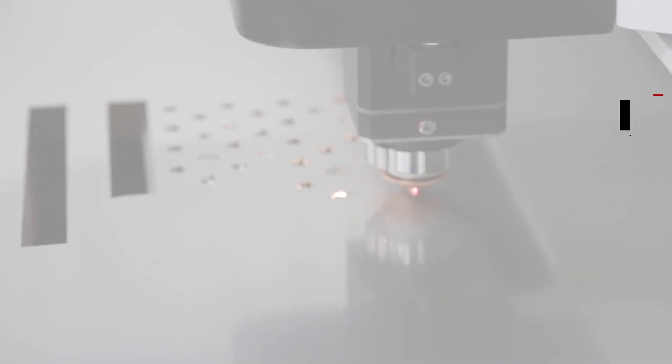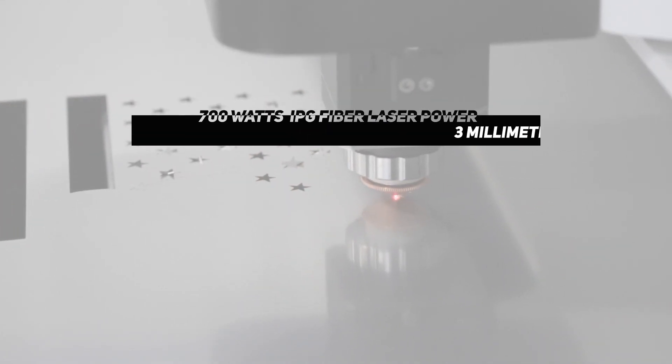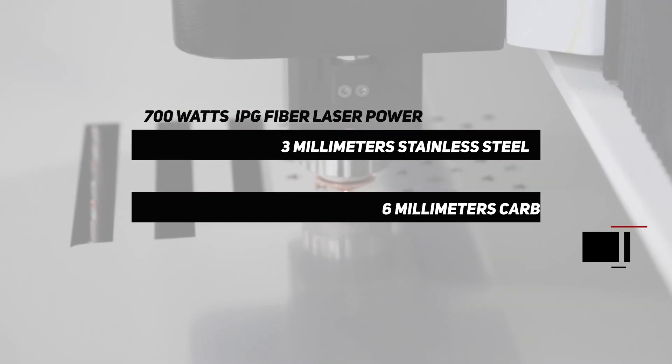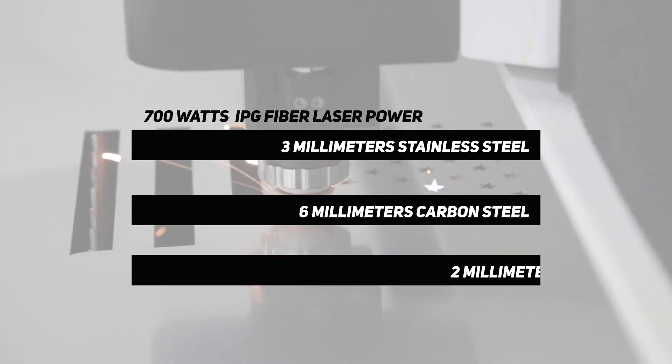The FC-6012 Pro comes standard with 700 watts of IPG fiber laser power that will cut up to 3mm stainless steel, 6mm carbon steel, and 2mm aluminum.